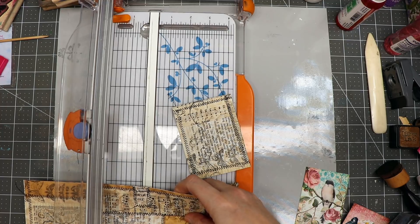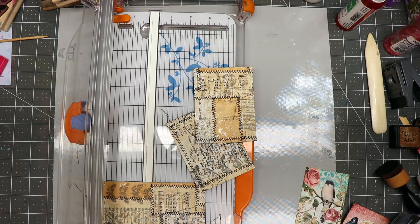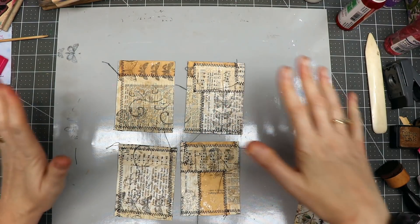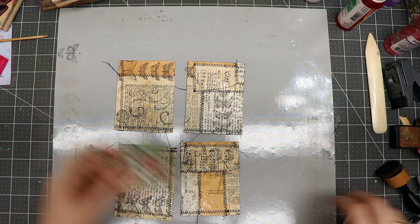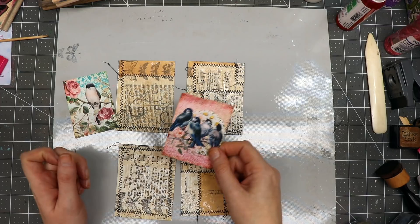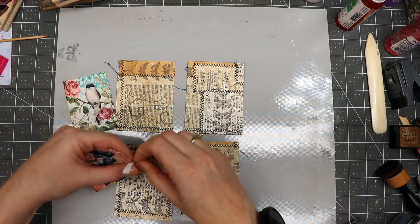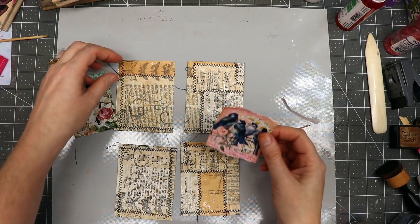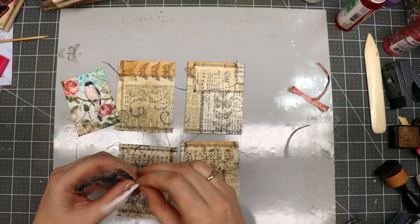Then I'll start collaging on top of them. I've got these cards laid out here — I was going to add more stitching but I've decided I'm just going to work with what I've got. I have an image from Calico Collage — this is from the One Fine Day journal kit. I'm going to tear this one across the top and the bottom, going all the way around to make little collages with it.